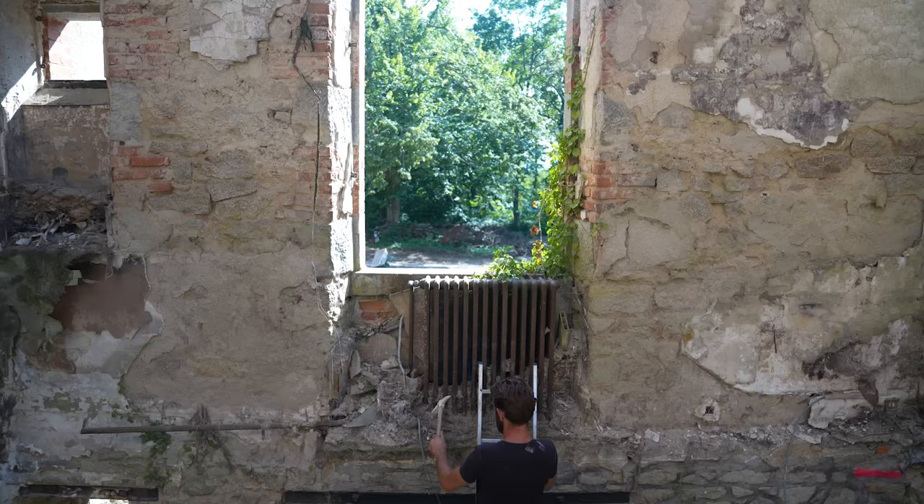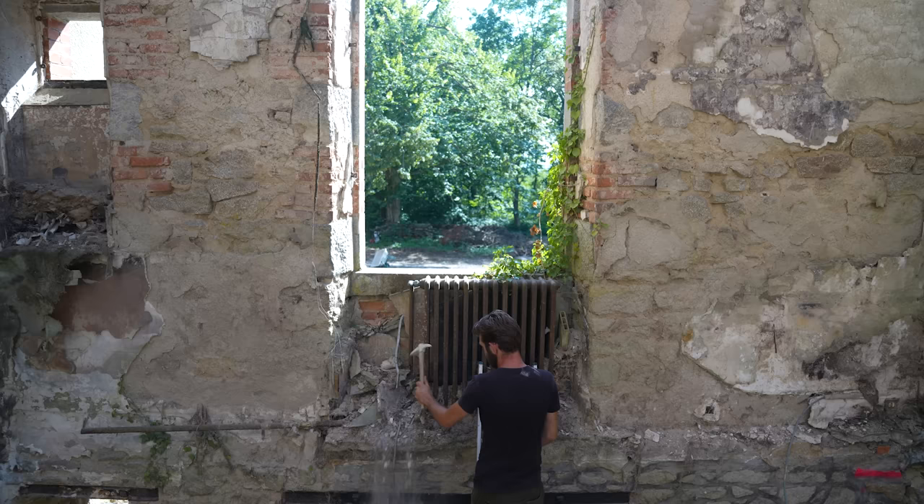First thing on the list is getting this C-section in straight away first thing in the morning, which means I've just got a little bit still to take down there, and we've got to clean up all that at least.